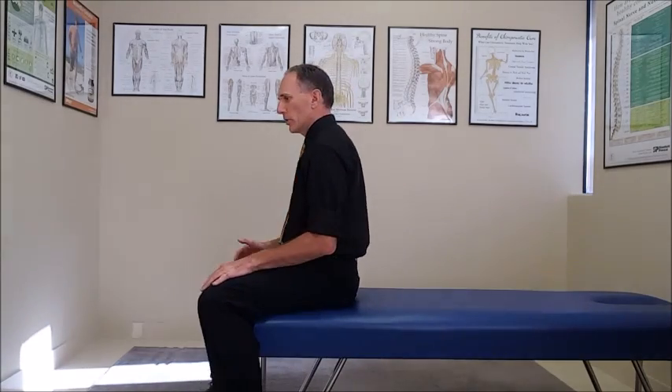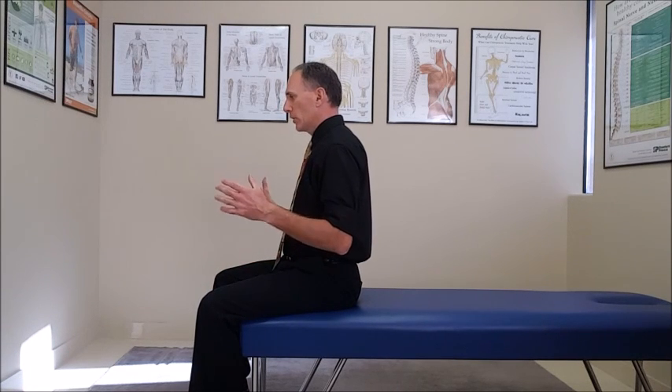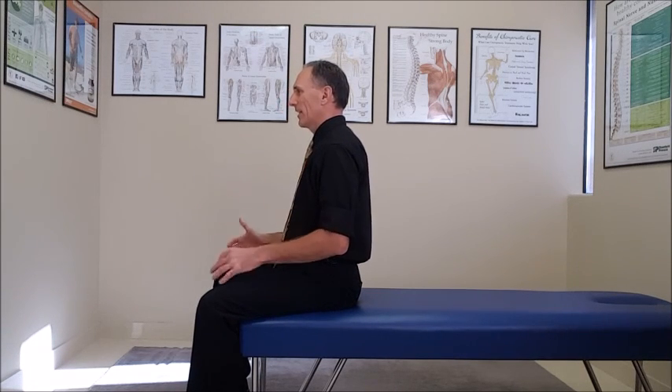It is a very simple motion that is just basically pulling the shoulder blades backwards. What we want to do is pull the inside corner of those shoulder blades towards the spine. The patient can be in good posture whether they are standing or sitting.